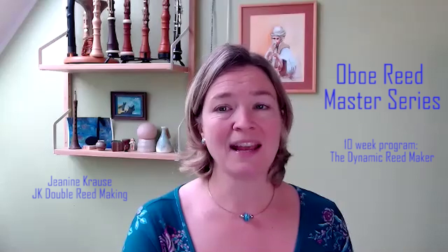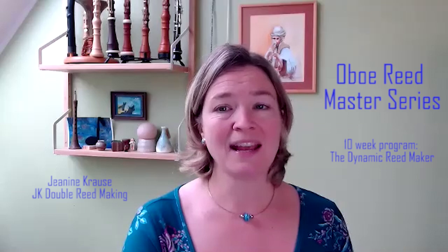You are not alone among oboists if cane quality is of concern for you. This week's burning reed making topic in the Oboe Readmaster series is cane. In preparation for the upcoming live and interactive Zoom Readroom sessions, I interview Andrew Angus from Australia, this week's Oboe Readmaster. He will join the Dynamic Readmakers in the Zoom Readroom, concentrating on cane and cane quality. Follow the link to stay in the loop.